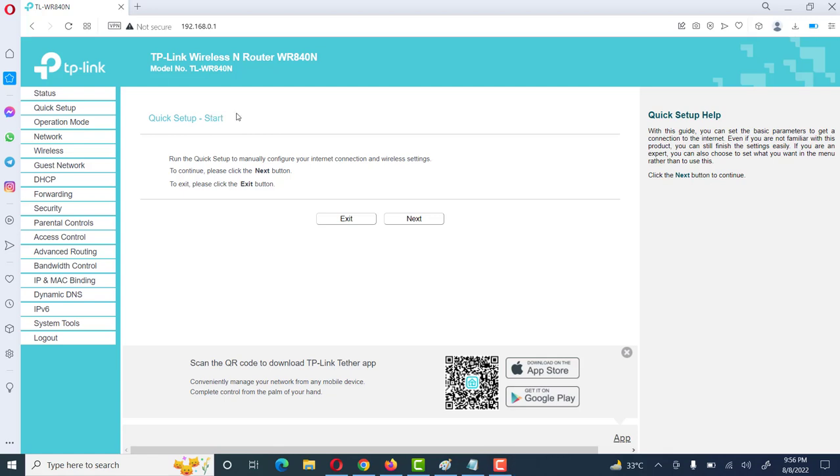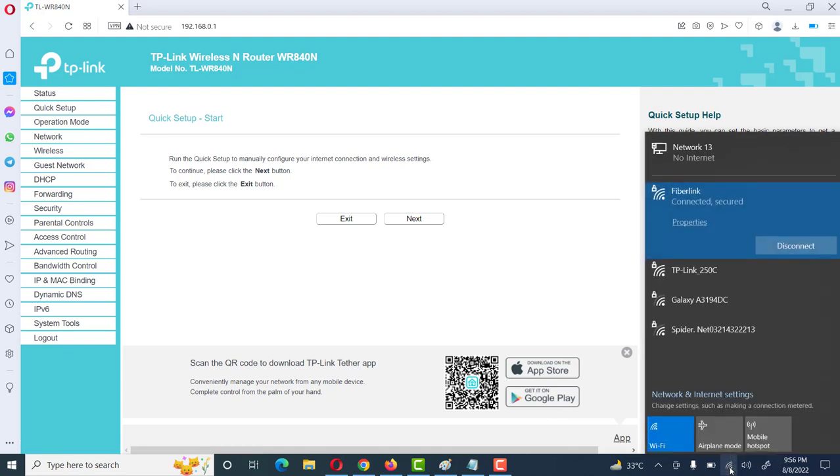Hi friend, welcome to my YouTube channel. Today we will learn about the TP-Link wireless router — how to configure the TP-Link wireless router WR840 as an access point. First of all, we will go to the network option and see here.